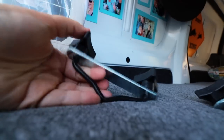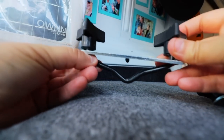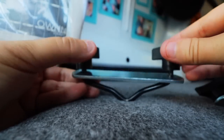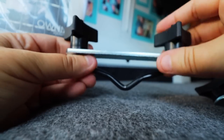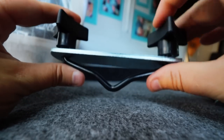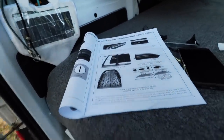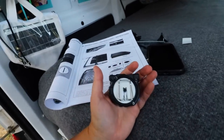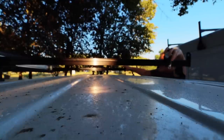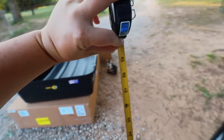The instructions say to set the cross rails at 24 inches on center, so let me measure mine. My tape measure shows they're much further apart than 24 inches — this could be problematic. Let's take this over to the box and see if it's going to work, or if I may have to get an additional crossbar system.